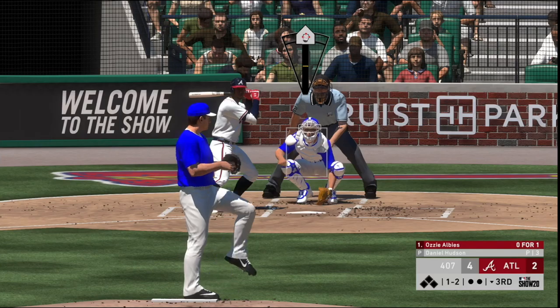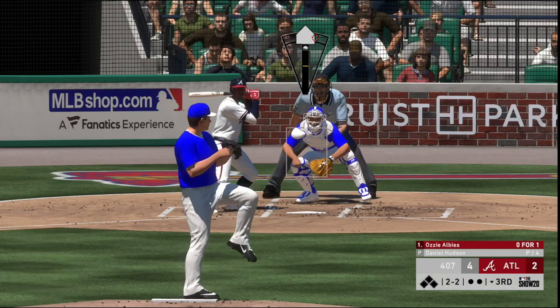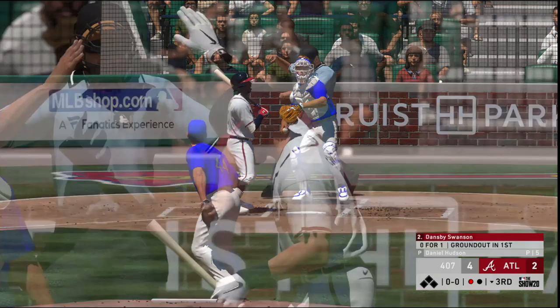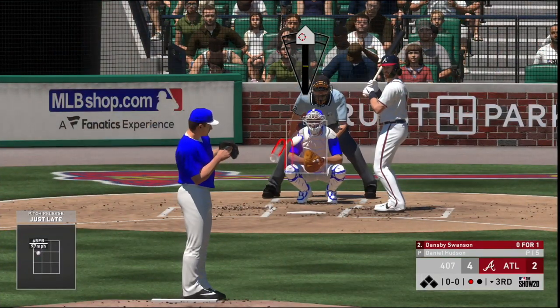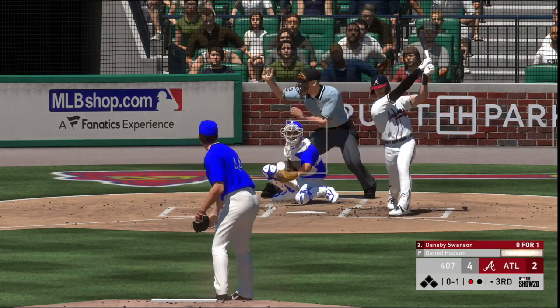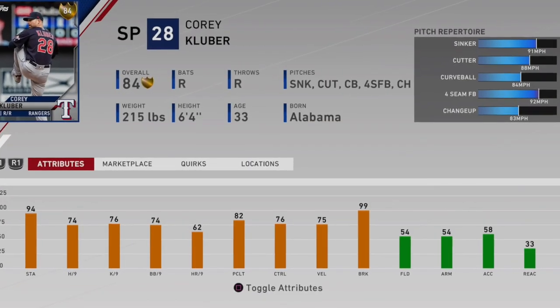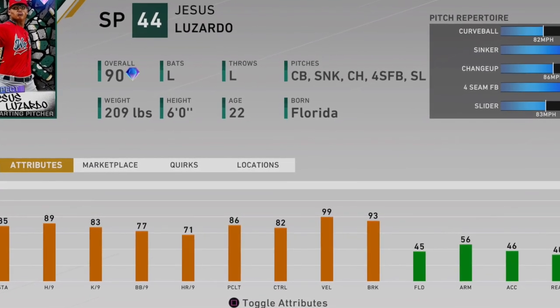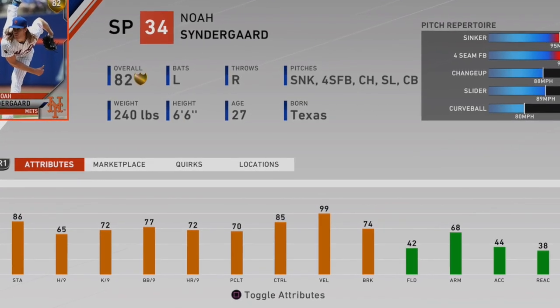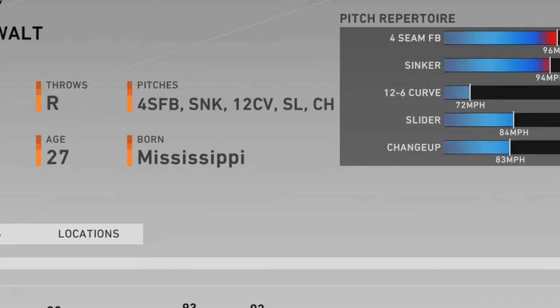Pitchers will universally tell you that the hardest thing in pitching is being able to hit your spot consistently. Finding pitchers with good control in MLB The Show is vital to your success. It goes without saying that elite pitchers have a decent repertoire of pitches at their disposal. Pitchers that have the sinker as their main pitch are invaluable due to the fact that sinkers induce ground balls. Rollie Fingers notably quoted that pitchers who induce ground balls very rarely ever give up home runs. The four-seam fastball is another pitch that should be number one or two on the list of pitches your player has.